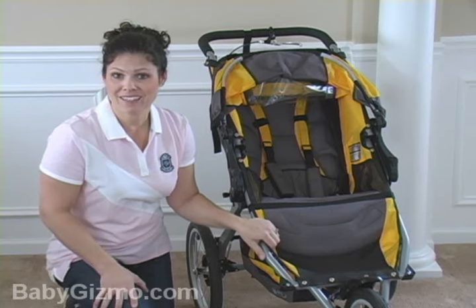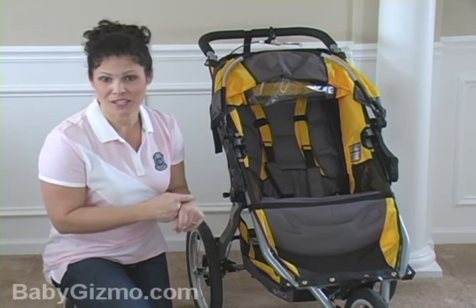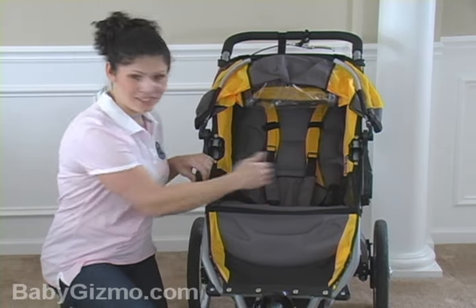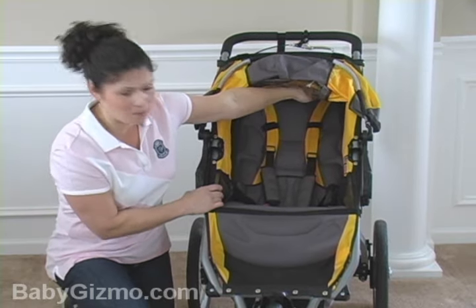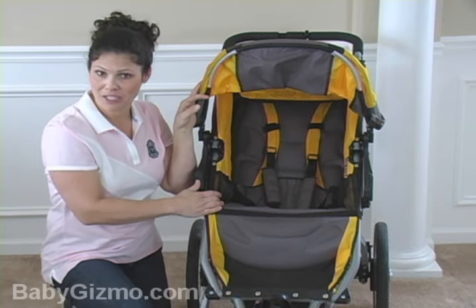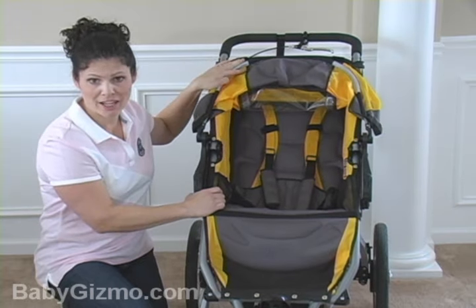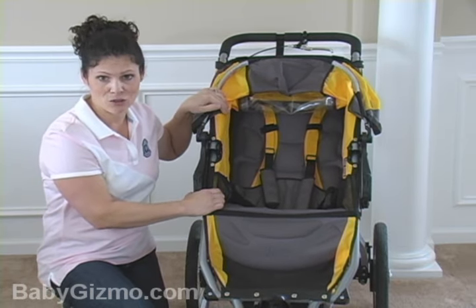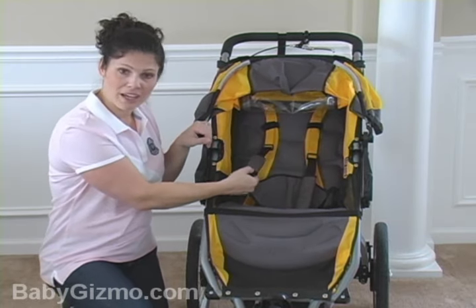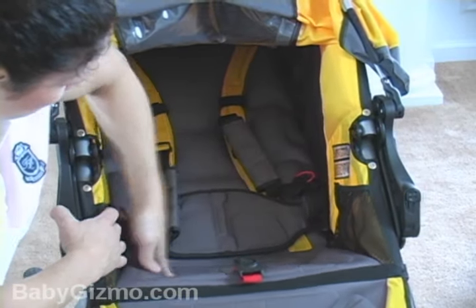It has a very high weight capacity of 70 pounds, because if you're a runner, you know sometimes the older kids have to hop in for a ride because they just can't keep up. It has a very wide seat — 15 inches wide, a 21-inch seat back, and a measurement from the back of the seat to the top of the canopy of 23 inches. Not a very tall canopy measurement. So if you have the taller child in there, the canopy is going to have to be back so they don't smash their head against it. There is an adjustable five-point padded harness and there's extra back support and a lot of support in the seat.